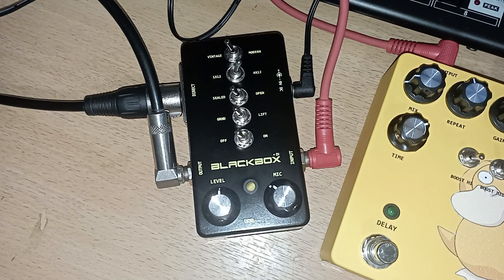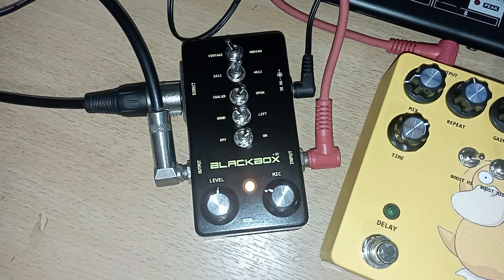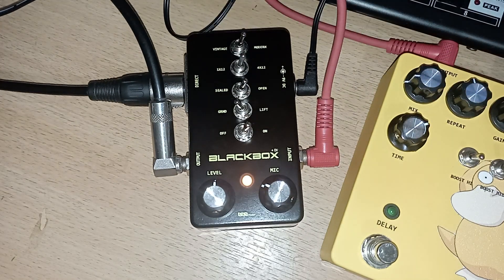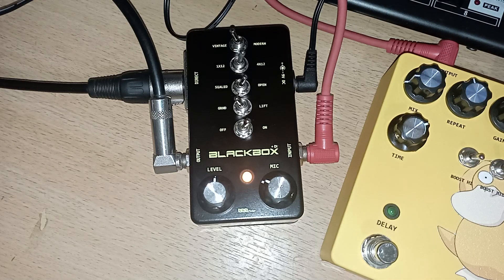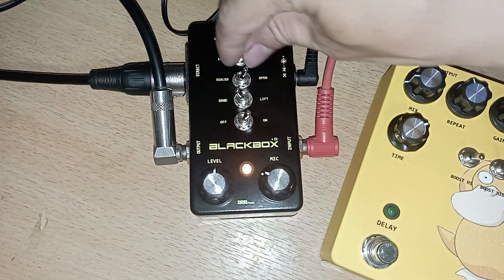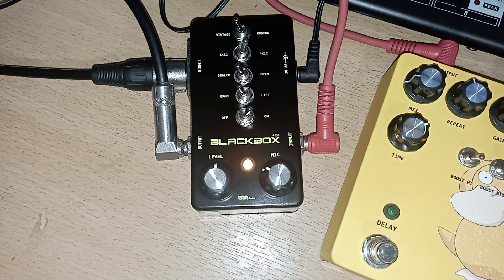Ini untuk shield open. Ini untuk pin 4x12 vintage modern. Ini saya pakai distorsi.